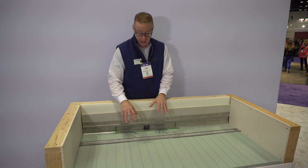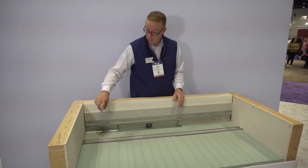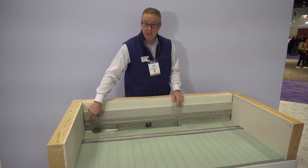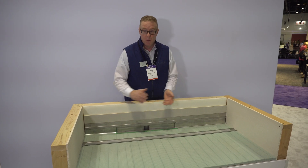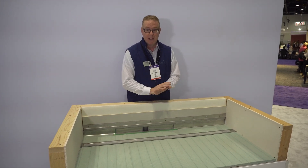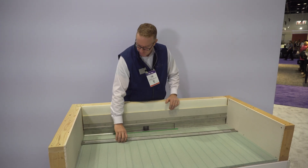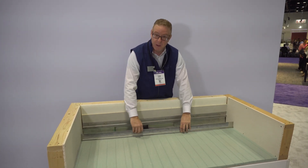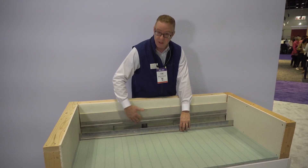It's specifically compatible with liquid waterproofing. We supply the reinforcement fabric, the preformed inside and outside corners, and then you would source the actual liquid waterproofing and apply per the manufacturer's recommendation, which is usually at least two coats. Then this cover gets tiled in, so you don't have to worry about matching any finishes — the finish is the wall tile.